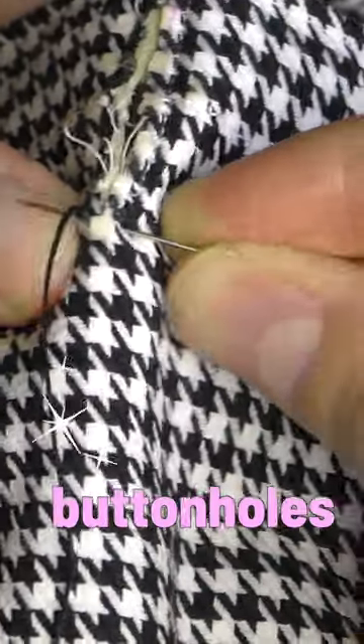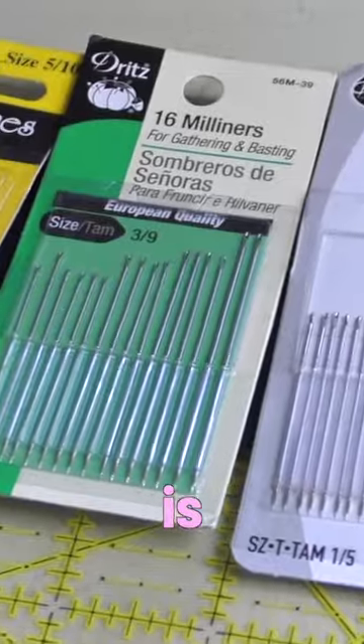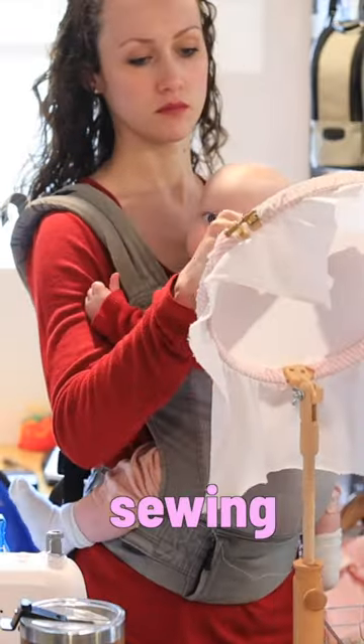From smocking, to cut work, to buttonholes, to shadow embroidery borders, to bouillon roses — you get the drift. This needle is my go-to for all things sewing and it's a Milner size 7 needle.